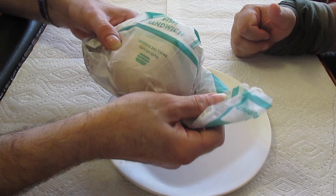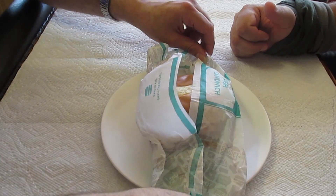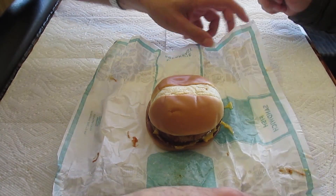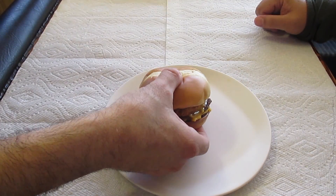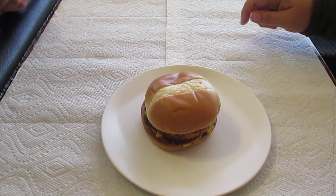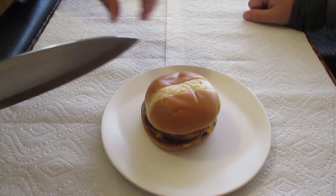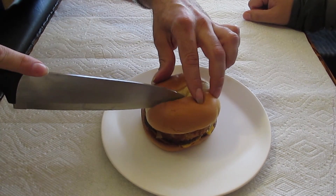Sure hope it's the right one because it says fish on top — getting a little concerned. It's getting harder to get good help these days. Looks right though. First thing I notice is a plain bun, not as common these days — you seem to get the seeded buns a lot.